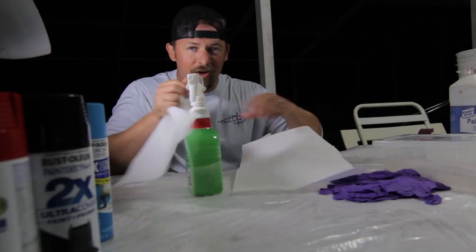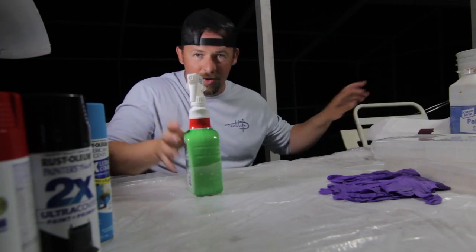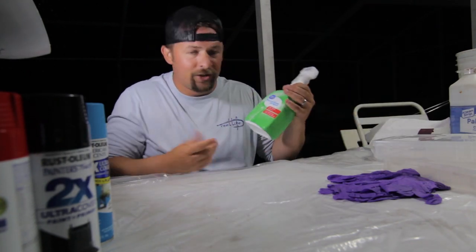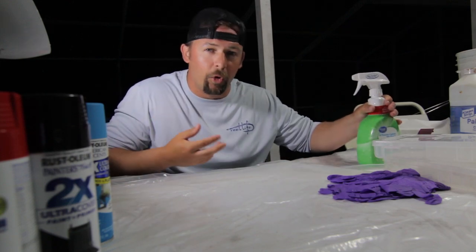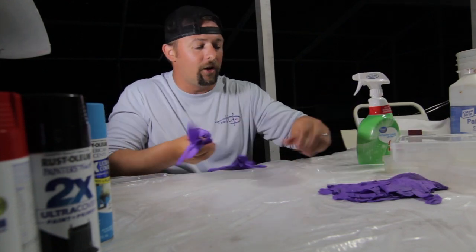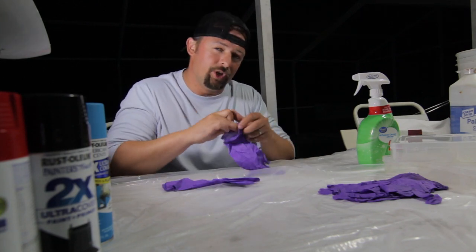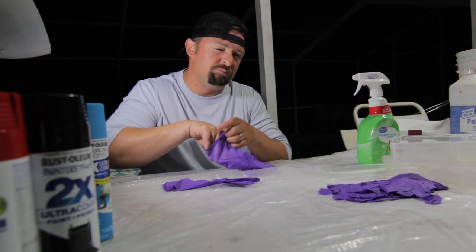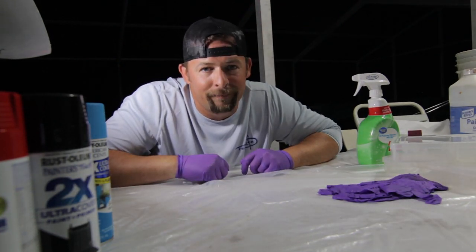To clean this, we're gonna take some paper towels and some all-purpose bleach cleaner — but really you could probably just do water, maybe even soap and water. We're gonna take our gloves because we have them, but you probably don't need them.